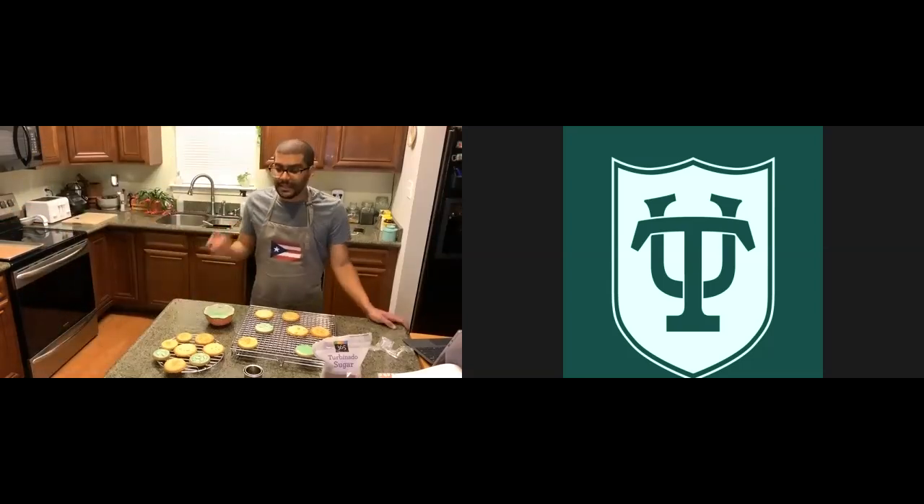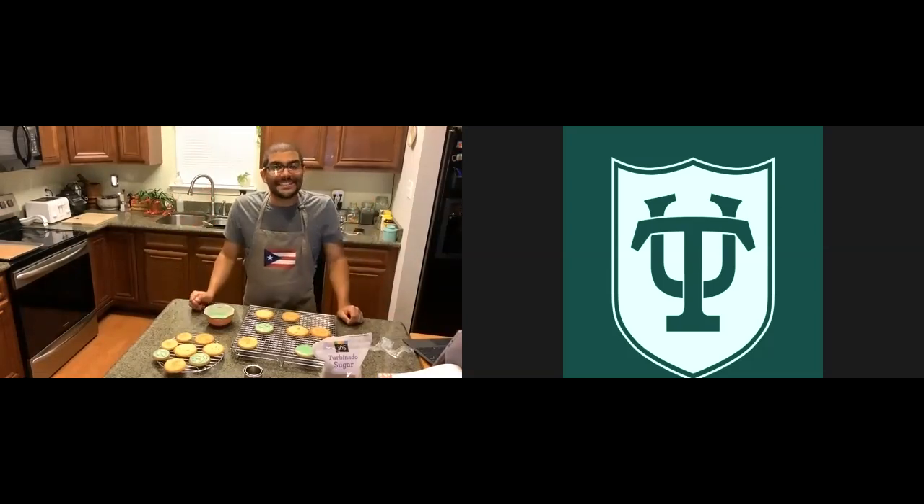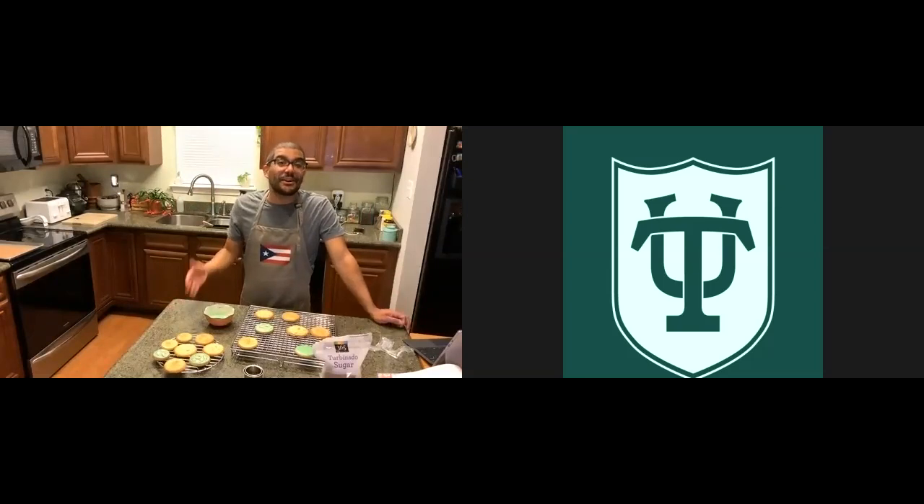One more thing about these cookies — you want to bake them on a regular oven setting. Don't use a convection oven setting, especially if you're using two trays, because what happens is you block the airflow, and you end up with burnt cookies on top and raw cookies at the bottom. If you have a convection setting you can't change, then do one tray at a time so you can control the heat better. I learned this the hard way when I was making some bread a few days ago and couldn't figure out what happened until I read the instructions.